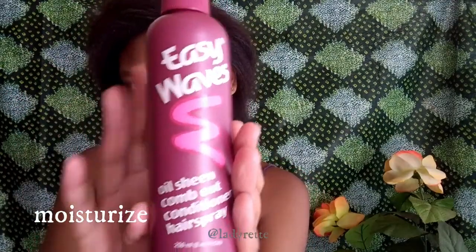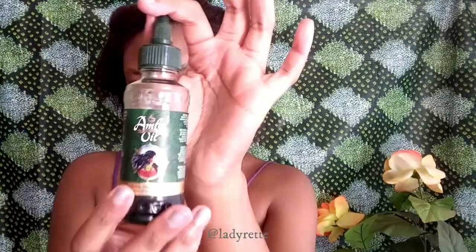To moisturize, first I'm using this Easy Waves Oil Sheen Comb Mod Conditioner Hairspray, spraying it all over every single part of my hair. Then I run my fingers through to spread it around. For my scalp I'm using this Amla Oil and just dotting it all over my scalp. This oil contains coconut oil and olive oil, which are really good for hair growth.